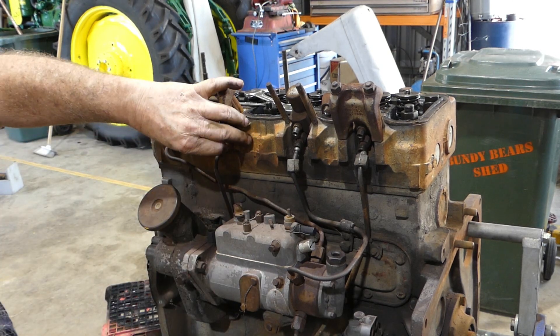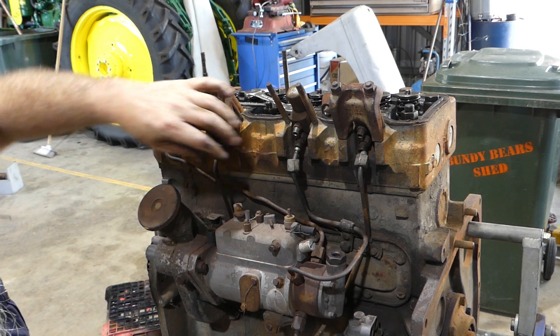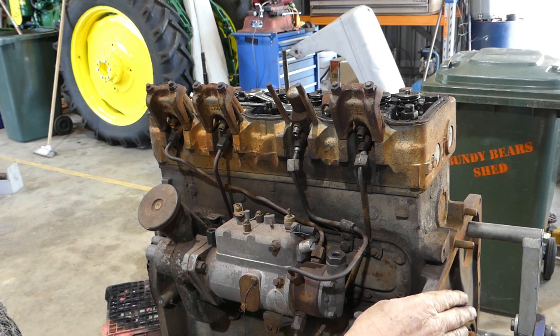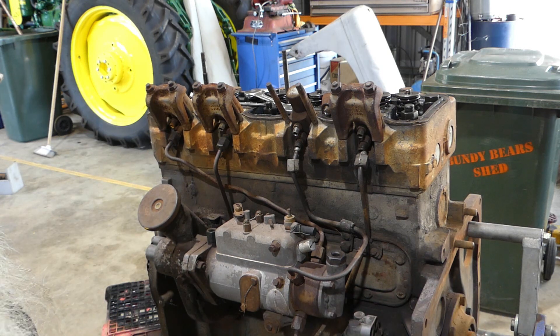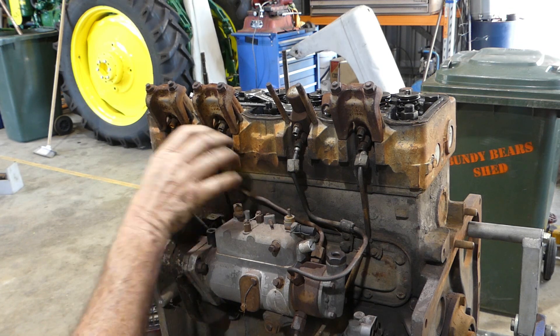We won't be able to get the crank out on the stand, and the crank's the last thing out anyway. Because of the engine stand here, I'm at the back, so the crank has to come out the back. We can do that in a different step later sometime.